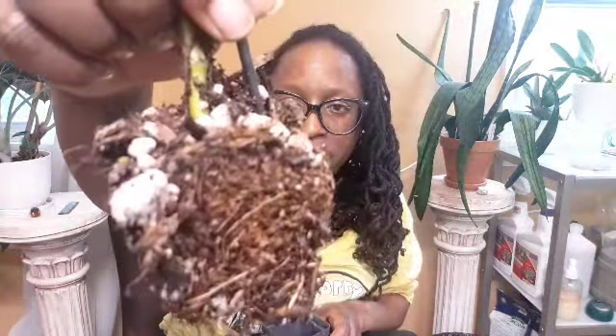I can't really tell how the roots are, but I can tell you I'm definitely going to repot this. I'm not even going to mess with the roots, just quickly put it in a different pot — and I'm actually going to do that right now. I'm going to put it in this pot which is a little bit bigger, but that's fine.